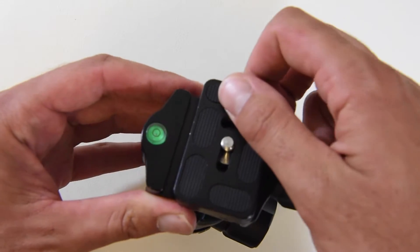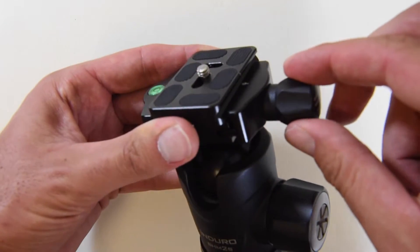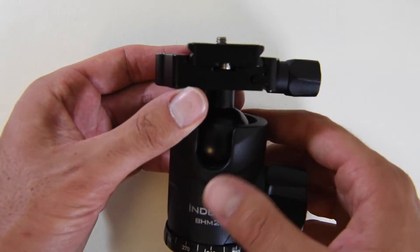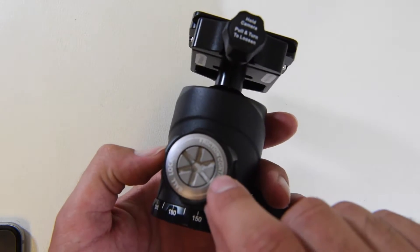Once you do that, you can remove that quick release plate. Same thing when you put it back in — you're going to slide it in. You'll see it gets to that stopping point when you're tightening it. Now you can finish tightening it. So we're going to move to that oversized ball head with that oversized knob, and you can see there's some friction control.